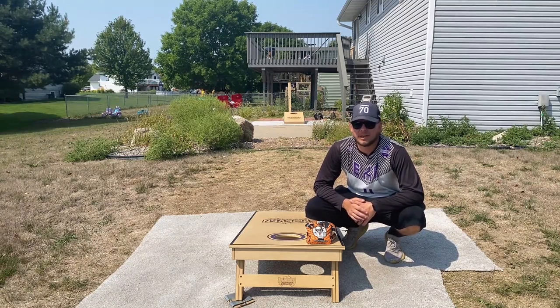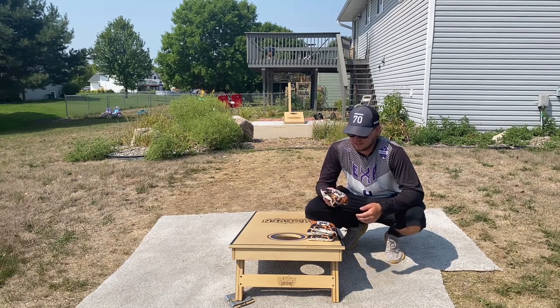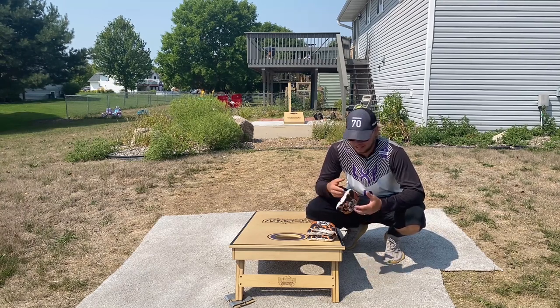Hey guys, how's it going? Eddie here from Cornhole Bag Reviews. Today we got the Costello by Black Sheep Baggers. Holy mackerel, is this a good bag.